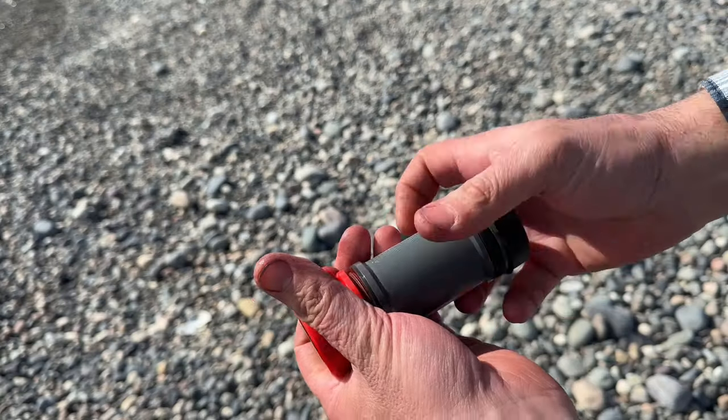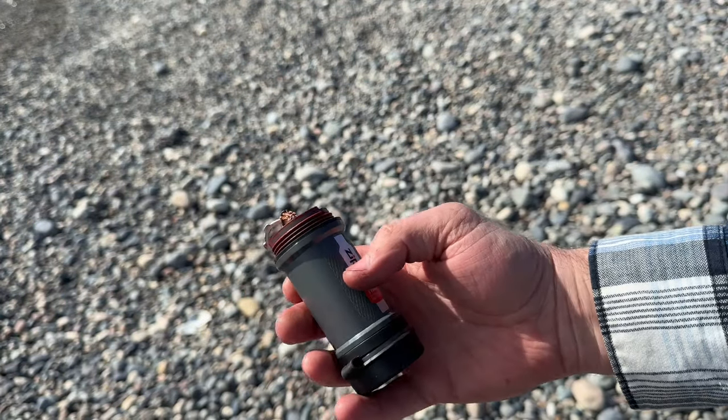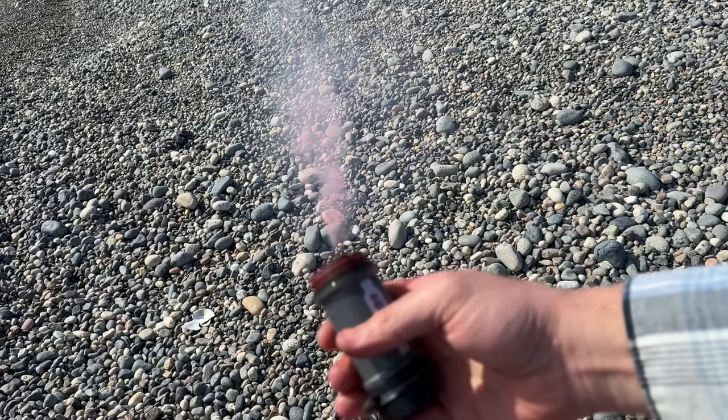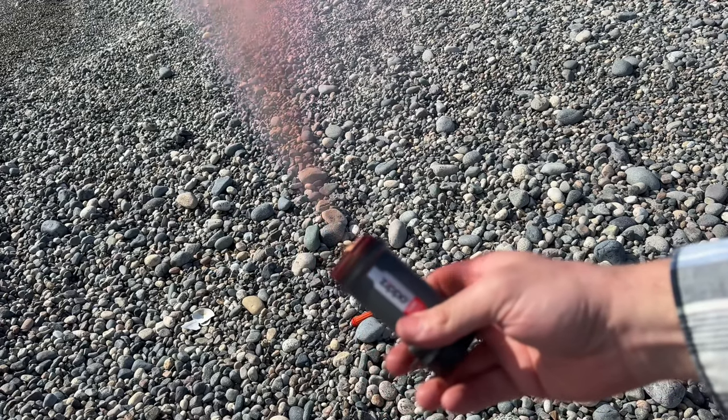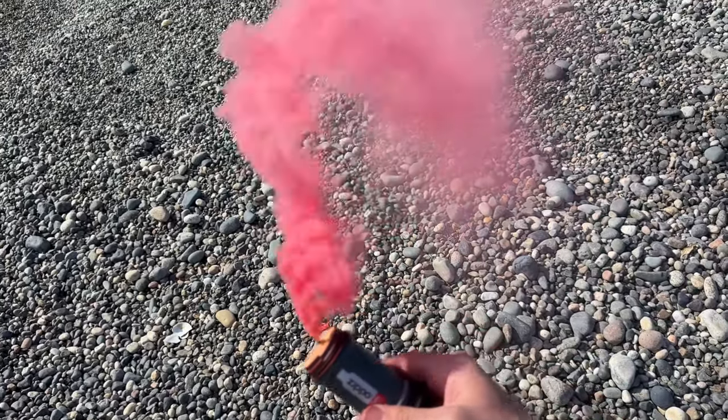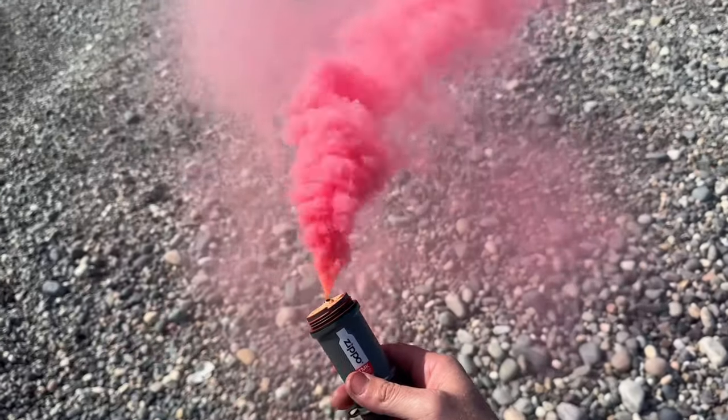Typical handheld smoke flares are about 9 inches long, cumbersome, and extremely expensive. These factors discourage outdoor enthusiasts from bringing these potential life-saving devices in their packs. I will be demonstrating three different red smoke formulas you can choose from based upon desired appearance and available materials.